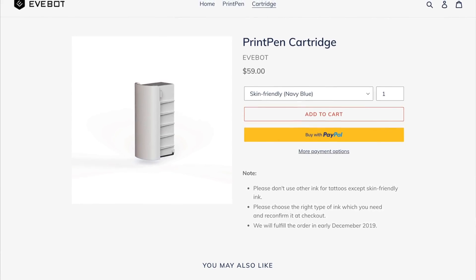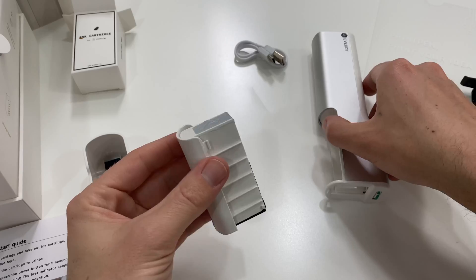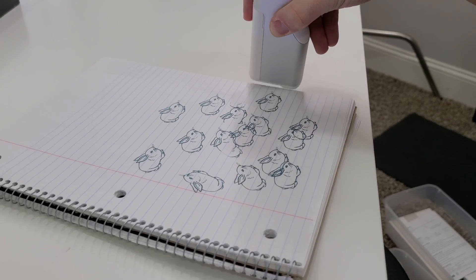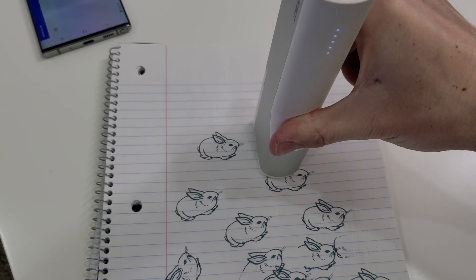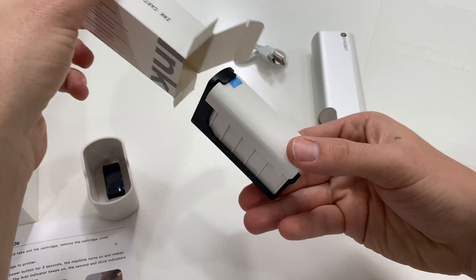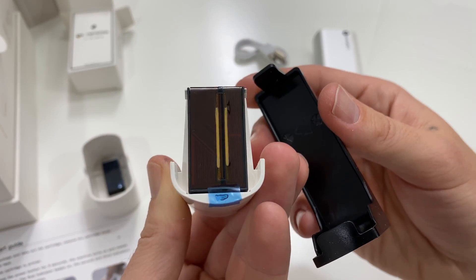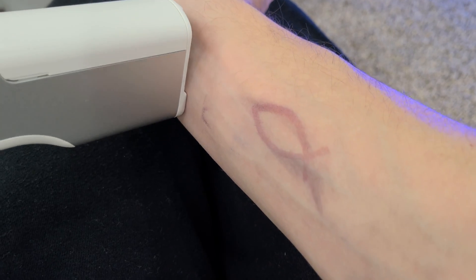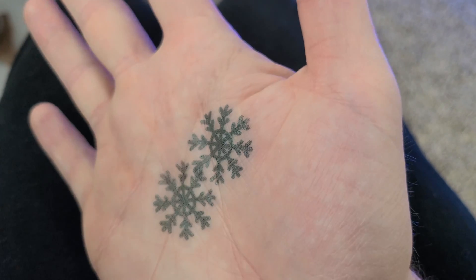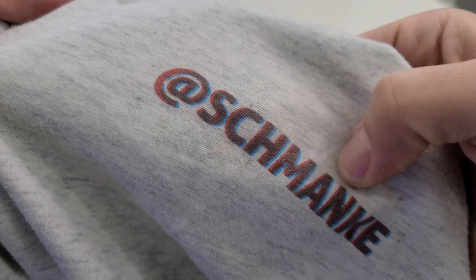As for the Print Pen, they sell proprietary cartridges for $60, which means it's more expensive and we can't buy third-party replacements — and it's only single color right now, no full-color printing. They currently offer a skin-friendly navy blue, but they told me they're working on a non-removable ink which could result in semi-permanent tattoos, like a henna tattoo, which seems potentially cool.